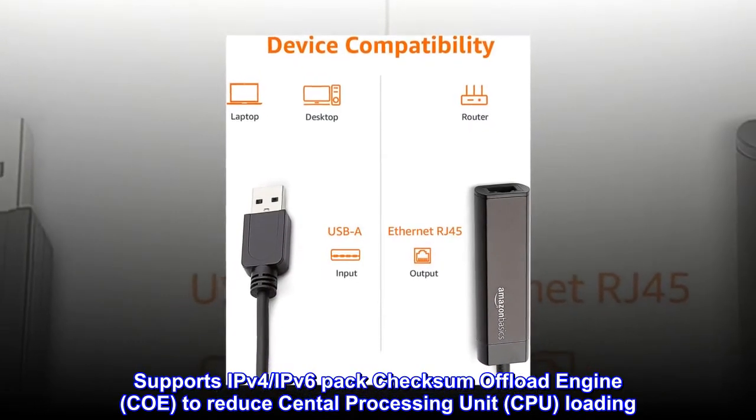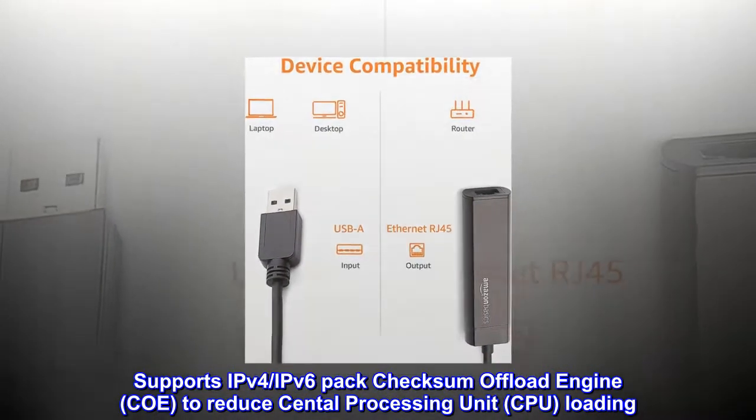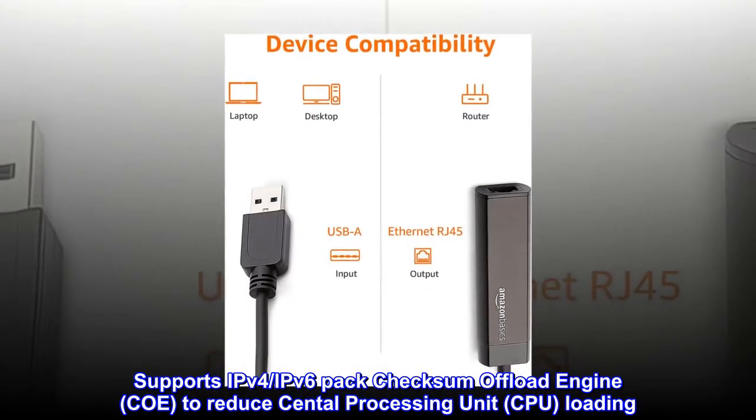Supports IPv4 and IPv6 packet checksum offload engine to reduce central processing unit (CPU) loading.